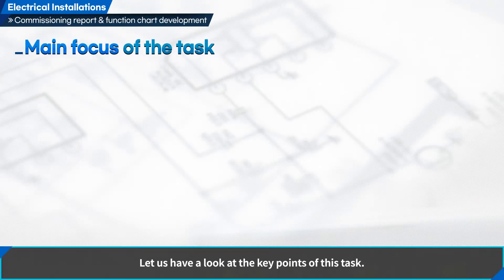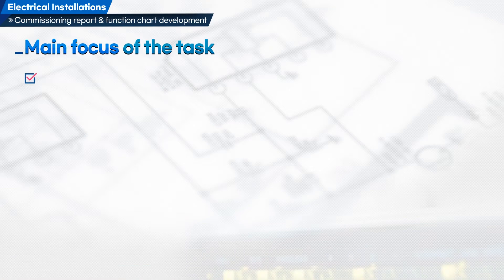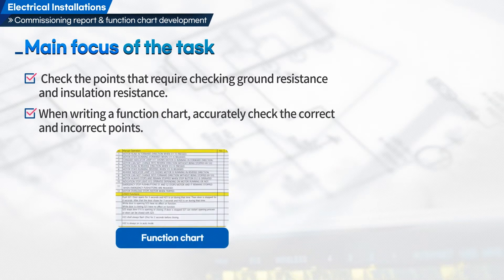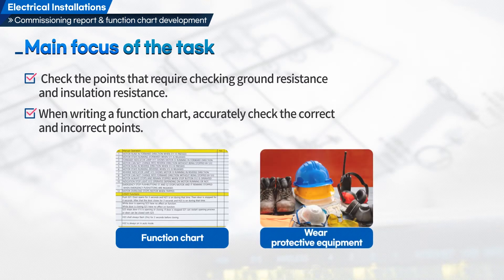Let us have a look at the key points of this task. First, check the points that require checking ground resistance and insulation resistance. Second, when writing a function chart, accurately check the correct and incorrect points. Wear protective equipment.